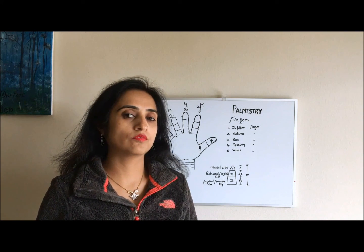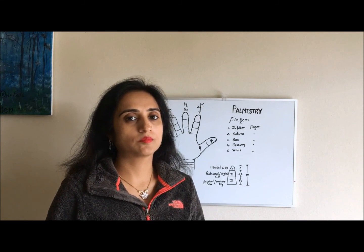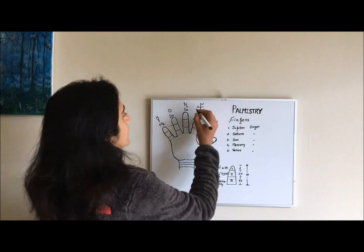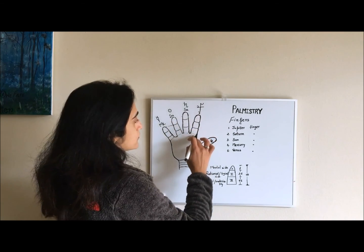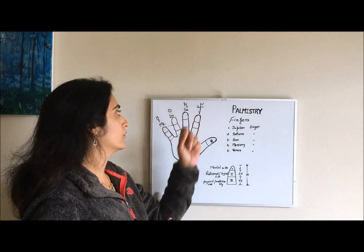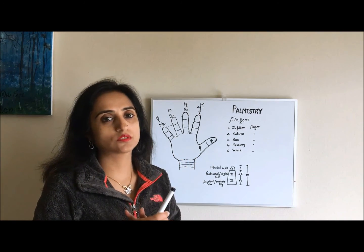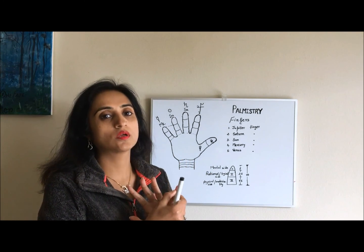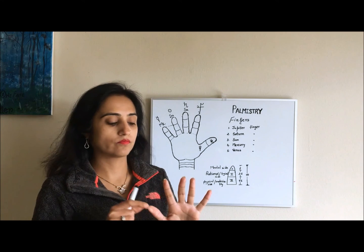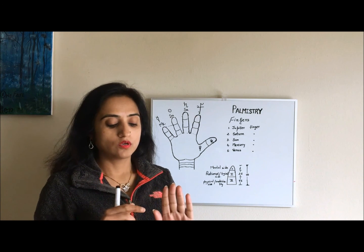In this video we are going to understand about fingers and the related planets. We have five fingers and each finger is associated with one planet. Our first finger is associated with Jupiter, so it's called the Jupiter finger. Our middle finger is associated with Saturn and it's called the Saturn finger. Our ring finger is associated with the Sun, it's called the Sun finger. Our little finger is called the Mercury finger, and our thumb is called the Venus finger.